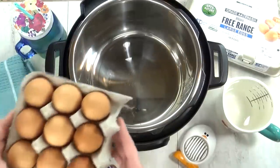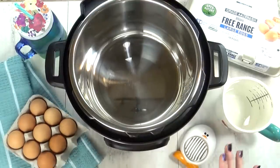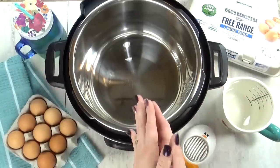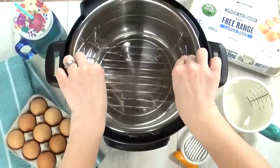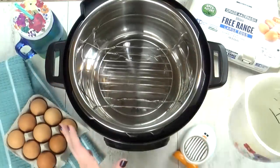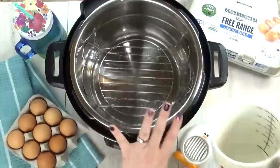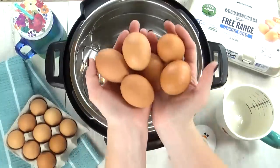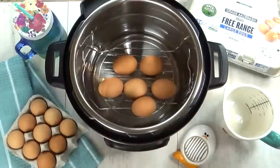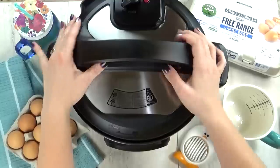The first thing I ever learned to make in my Instant Pot were hard boiled eggs. Now technically the Instant Pot steams the eggs, but it does such a great job — it's an excellent place to start. The first thing you have to do is insert your steam rack, which should come with your Instant Pot. Next you're going to pour just one cup of water into the bottom and then place your eggs on top of the rack. You can put as many as you want. Next, place your lid on and twist it into place.